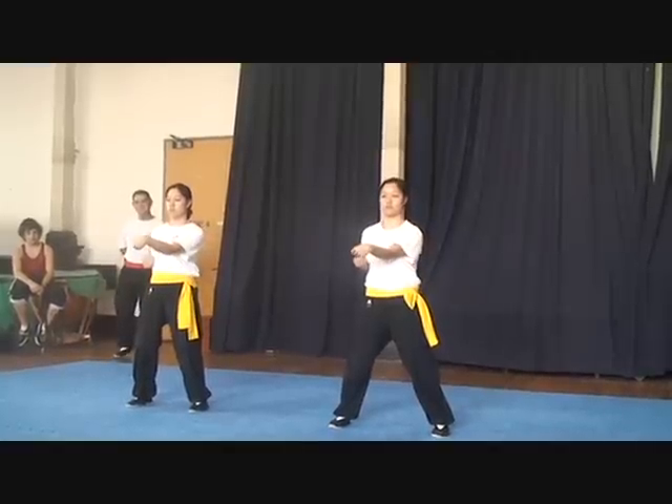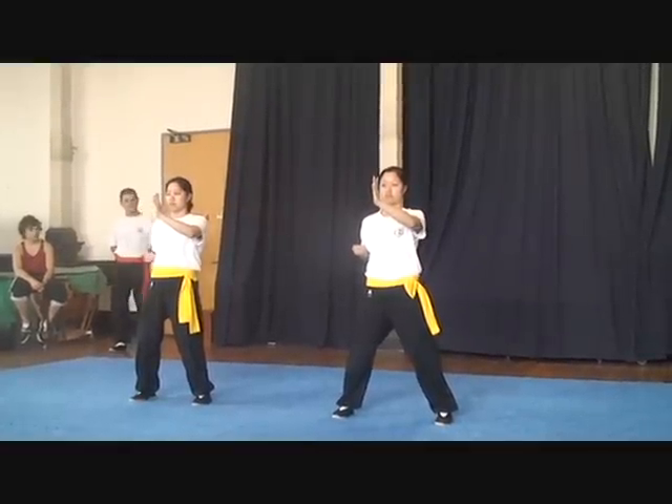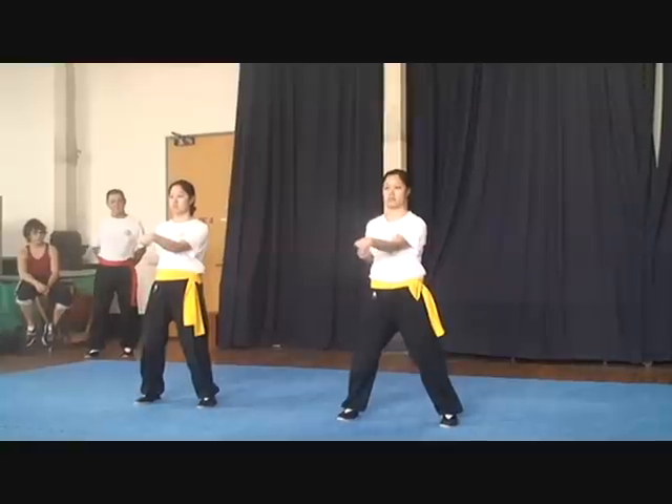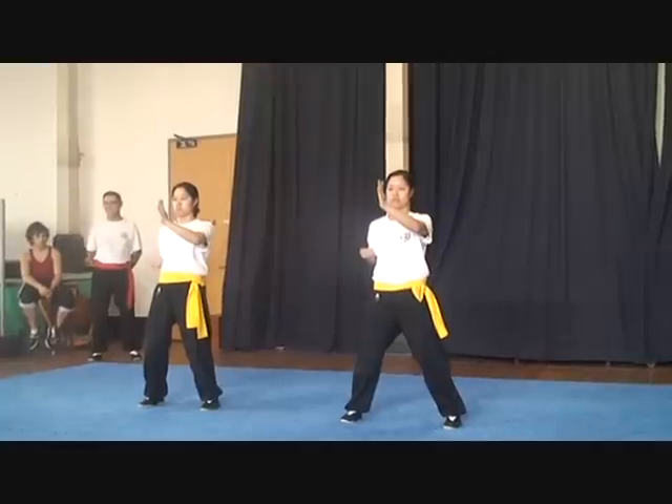Normally this is the internal form, done in breath cycles — this is the first section. Each of the hollow movements should be done in three breath cycles. The first form runs out to about 20 minutes. The girls are going to do it here in about 2 minutes.